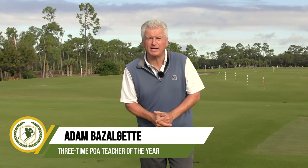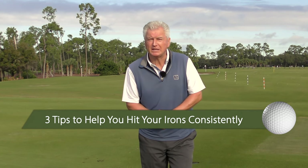Hello, Adam Bazalgette here, founder of Scratch Golf Academy. Today's subject: three tips to help you hit those irons more consistently. Got some ideas for you — there are a lot of variables, but we've got three things. I think if you do these in the backswing, they'll really help, and I'll have feels and drills associated with each.